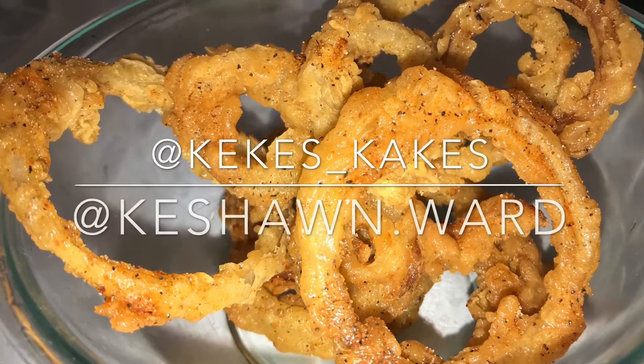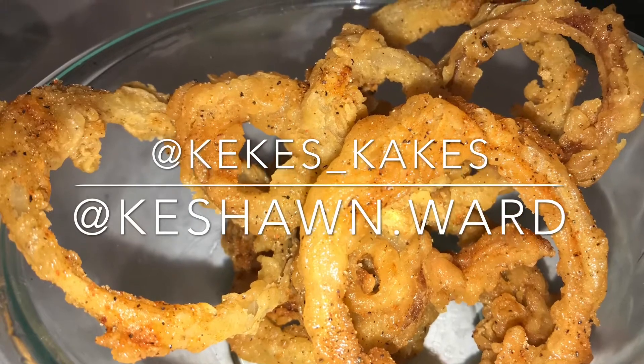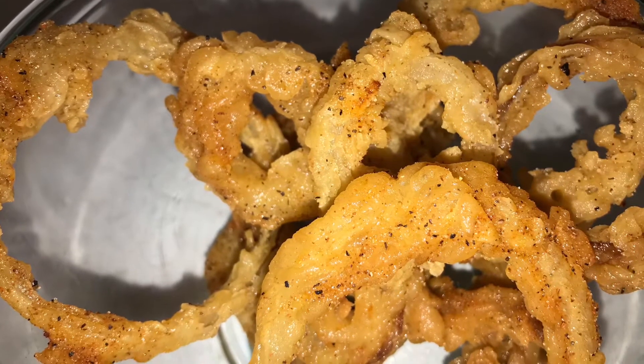What's up y'all, welcome back to another episode of Cooking with Kiki. Today we're going to be making some onion rings. I don't know about y'all but I am tired of going to Sonic and Burger King trying to find the right crunch, so I'm gonna show y'all how to make it yourself. Let's get into it.